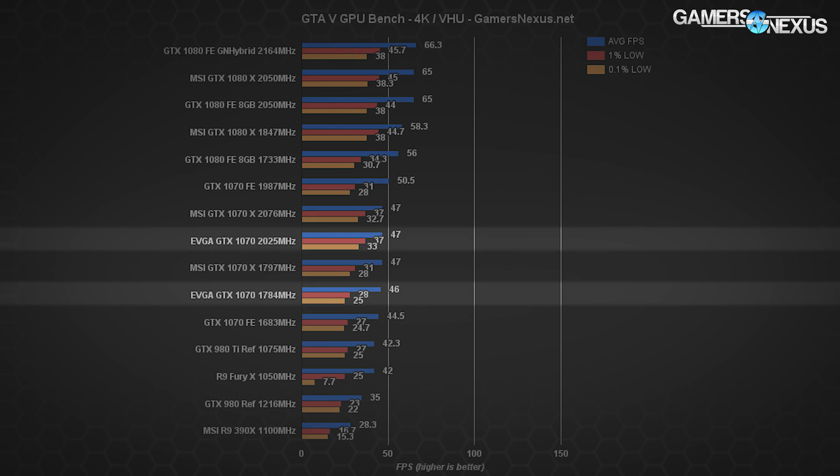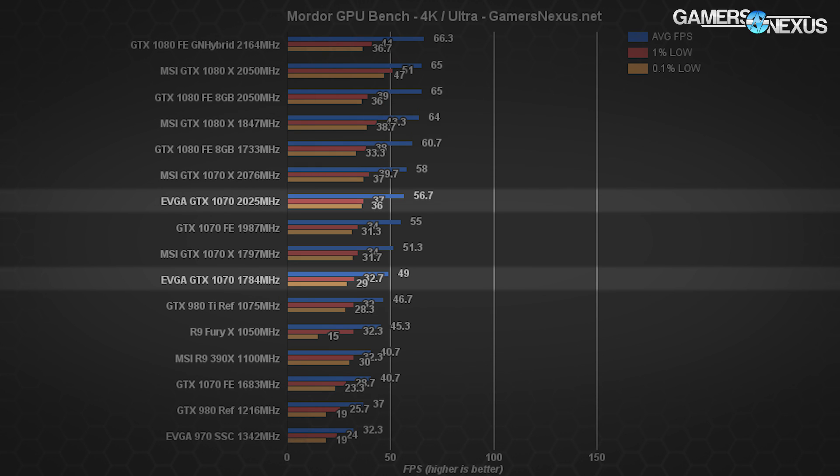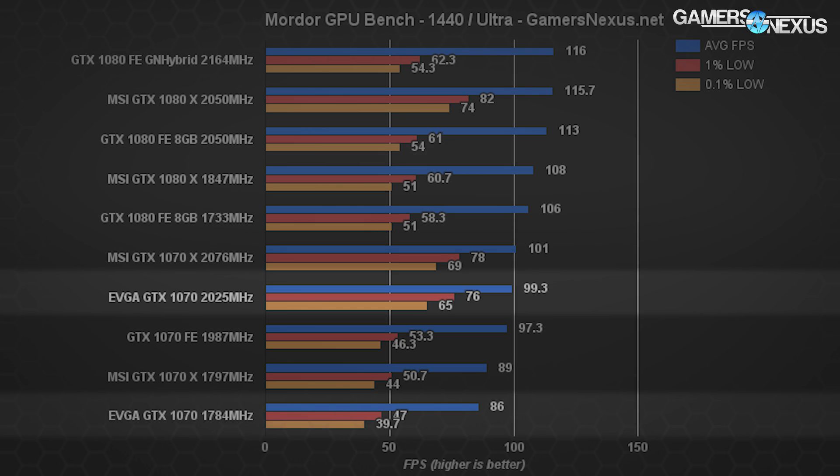As for performance results with overclocking, we're generally seeing gaps of a few percentage points — 1.8% to 3.5% on average — with only a few clock-sensitive tests showing anything more. That's pretty expected for this type of OC, as the cards are already relatively close to their limit. You'll only see actual gains in clock-sensitive applications and some production applications.